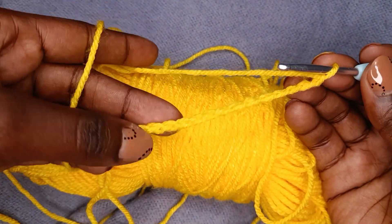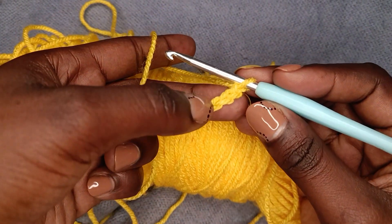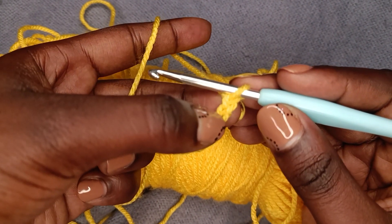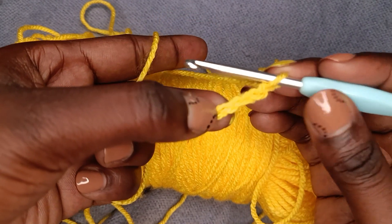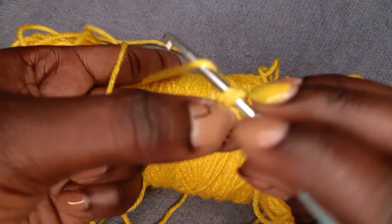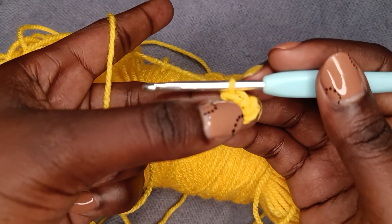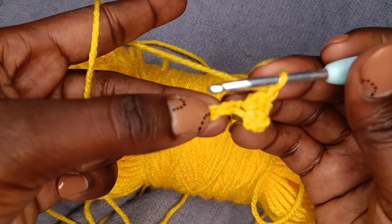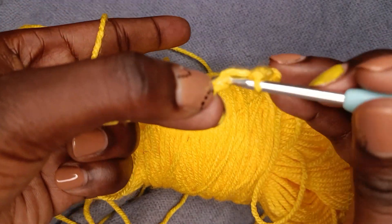We have our 14 stitches. Then what you'll do is single crochet into the fourth chain from the hook, so you count your stitches: one, two, three, four — that's where you do the single crochet. First stitch is a single crochet, then next you're going to chain one, and as you chain one you skip one stitch, then single crochet into the next stitch.